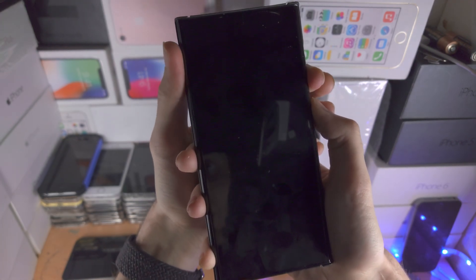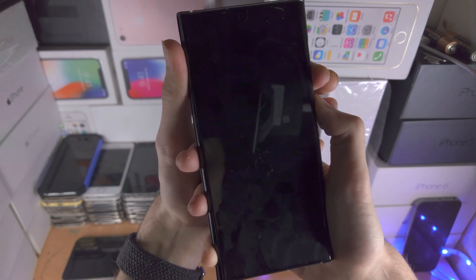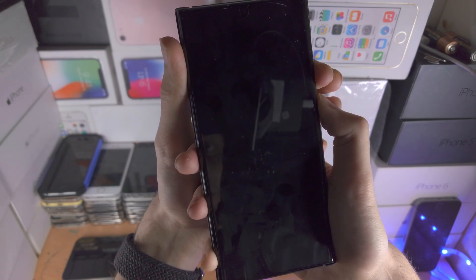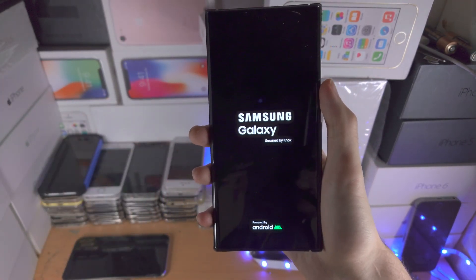You shouldn't see any screen show up like I did — you're not going to see the lock screen. Just keep on holding these buttons for about 25 to 30 seconds and eventually you're going to see the Samsung logo. Any moment now you should see that logo — there we go. Once you see the Samsung logo, that for the most part should have solved the issue.